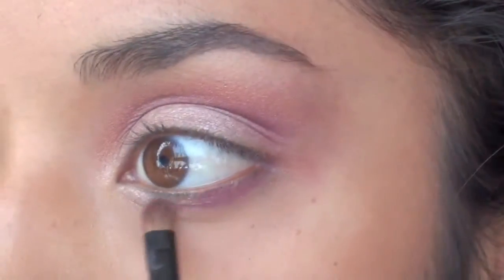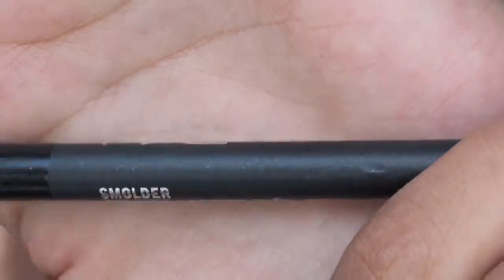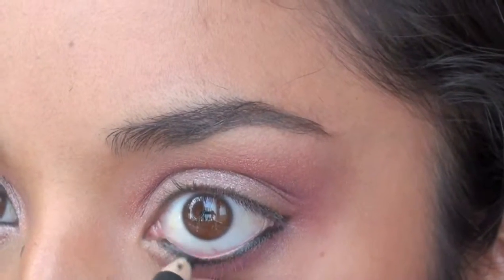You just want to take the same dark plum color using a flat brush, applying it on the bottom lash line. Now I'm taking MAC's Eye Kohl in Smolder and applying it on my waterline.